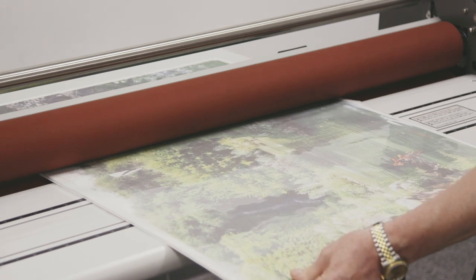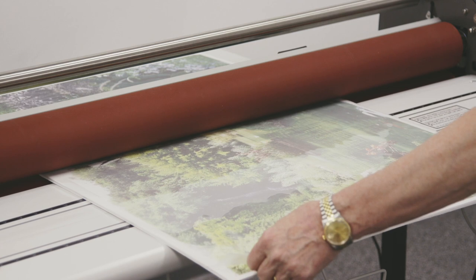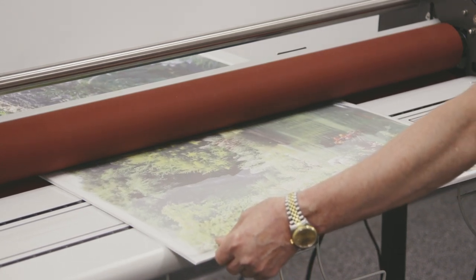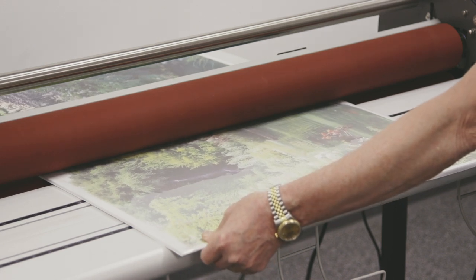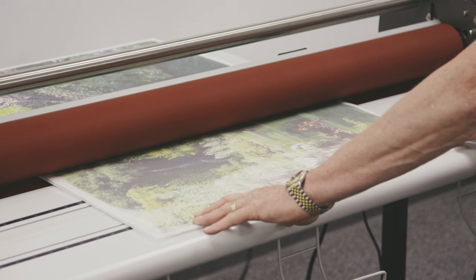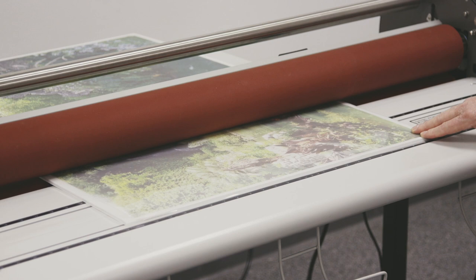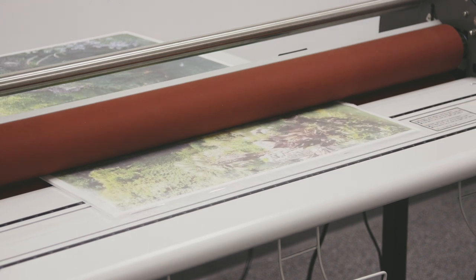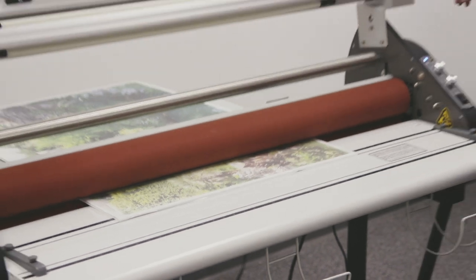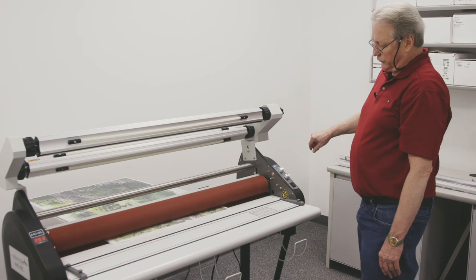If I see any rippling in there, sometimes it helps to pull the corners back a little bit. Once the board clears the rollers, I'll go ahead and turn the motor off by releasing the foot pedal.